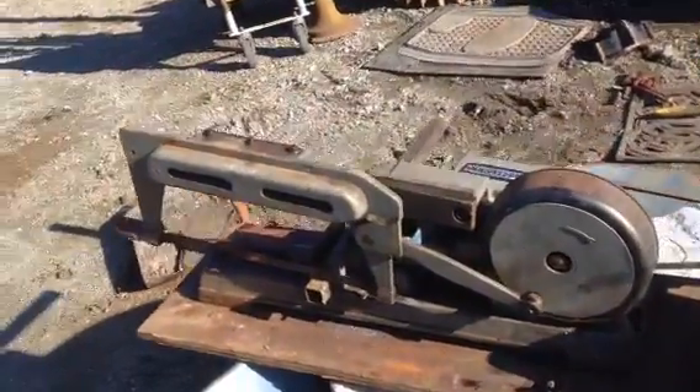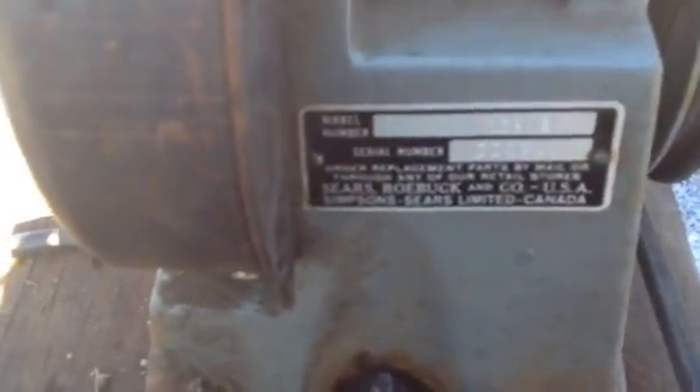What we've got here is a Craftsman, serial number 0003-96, model number 1012294, Sears and Roebuck, Simpsons Sears Canada.